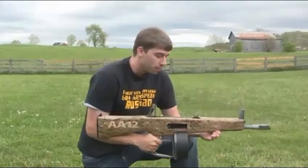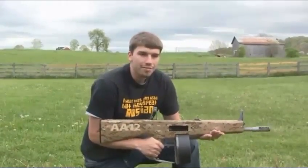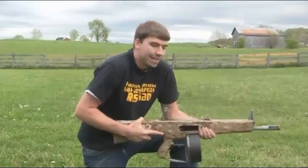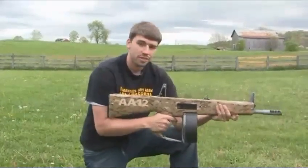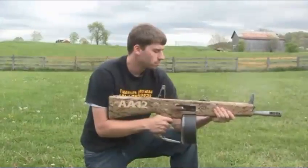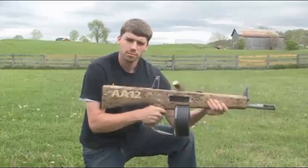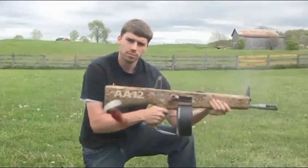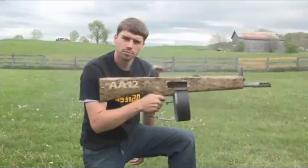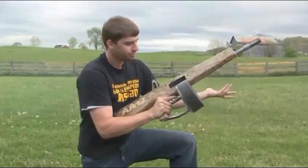One really cool thing about the AA-12 is it has absolutely no recoil — very, very little. There is a complete spring system back here that absorbs all of the shock, so anyone can operate this weapon — a child could operate it. Check this out. There is nothing to it.